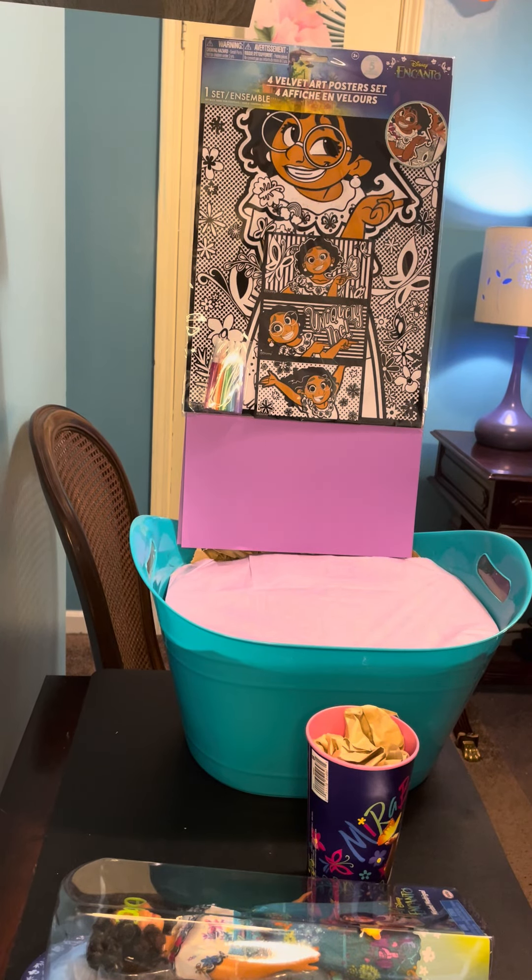Welcome guys, this is KOK Party Favors. Today I'm going to be creating an Encanto gift basket. This can be gifted for birthdays, Easter, Christmas. So I'm going to start with the items I'm going to use.